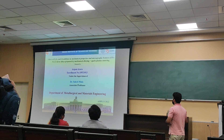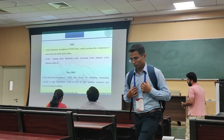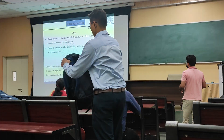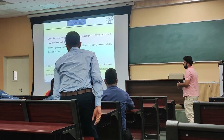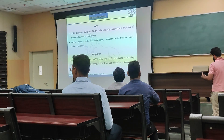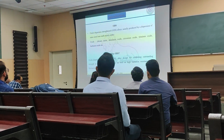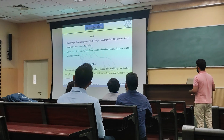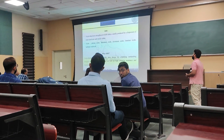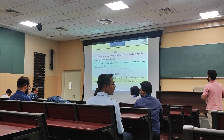Before going further into the detail, we will try to understand what exactly ODS is. When we introduce some oxides into the metal matrix, we enhance the strength, and the strength received from oxides is referred to as oxide dispersion strengthening. The types of oxides we can add to the metal matrix include lithium oxide, aluminium oxide, titanium, and hafnium. It depends on your metal matrix which is suitable, and accordingly overall strength will be provided to the metal matrix.